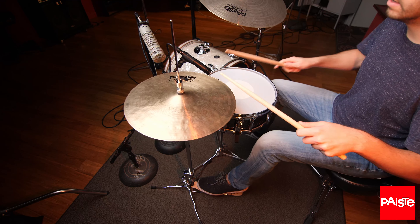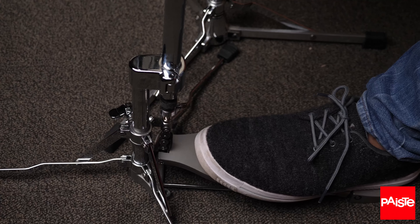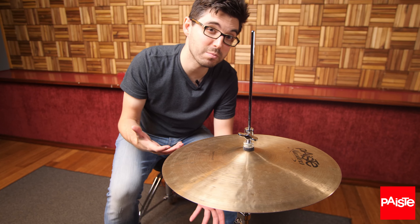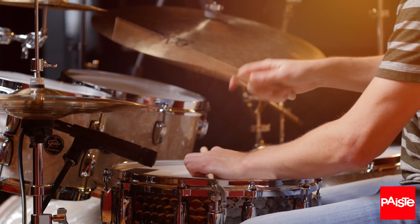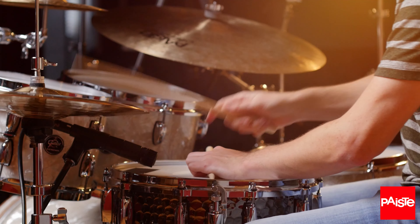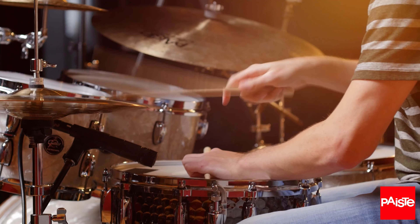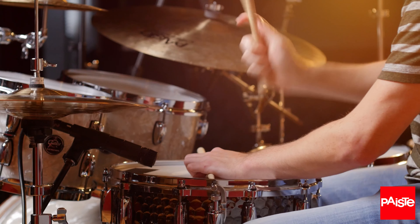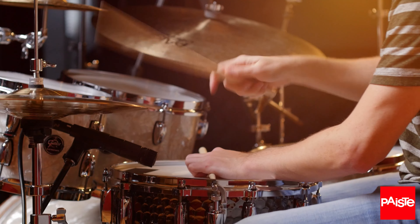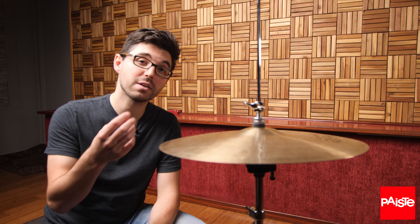All the possible combinations of areas you can hit — the sonic possibilities have just doubled. Lift off the pressure just a little bit more and you've tripled the number of sounds available to you. Now it's time to give your left foot a workout. When you use your foot to close the cymbals together, drummers call that sound a chick.